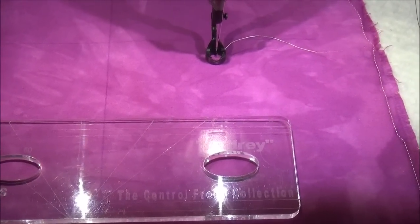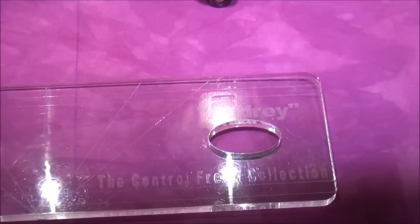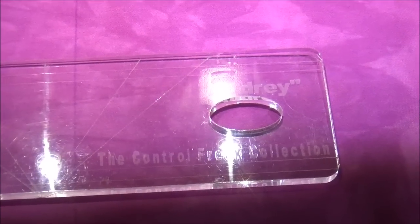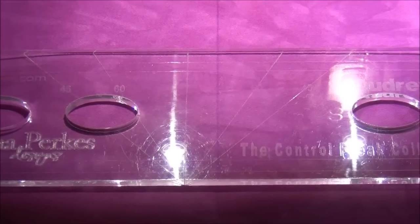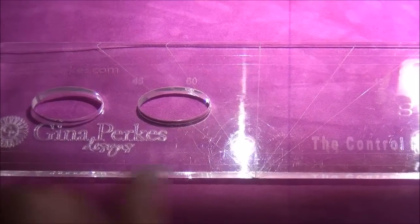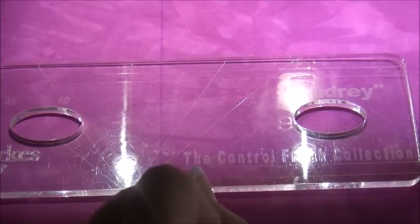Hi, I'm Gina Perks and I am here to introduce you to a new tool that I developed for both long arm quilters and domestic quilters. Today I am going to show you how to use it with a long arm machine. This is a straight edge tool for ruler work and I call her Audrey.